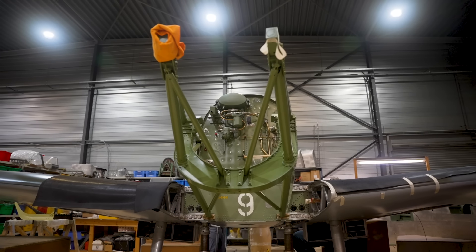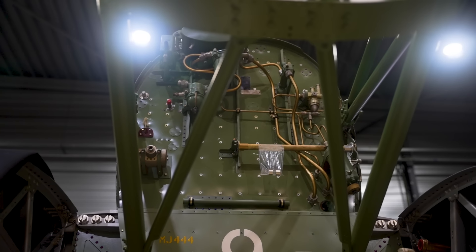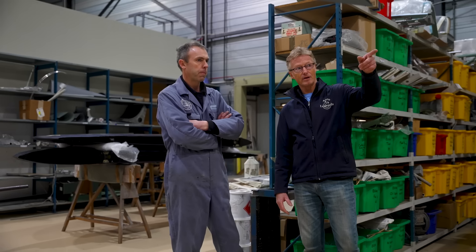That should be here in a couple of weeks, I believe. Yeah, engine is due in two weeks, and as soon as that arrives, we'll be installing it and starting that systems work. Fantastic — can we go and have a look at that then?